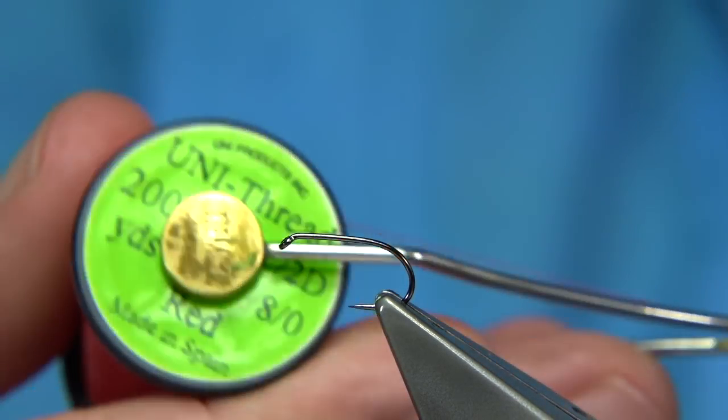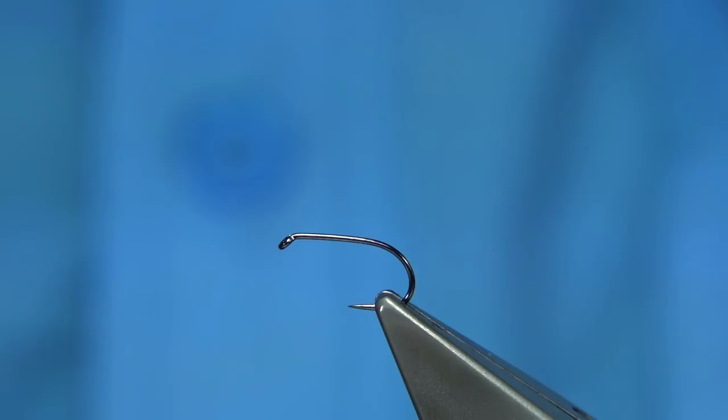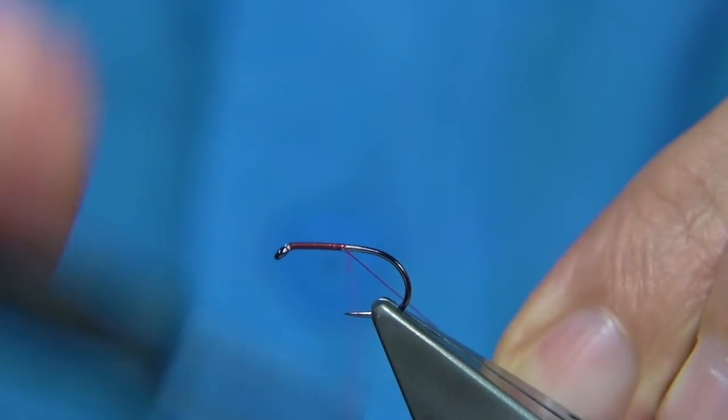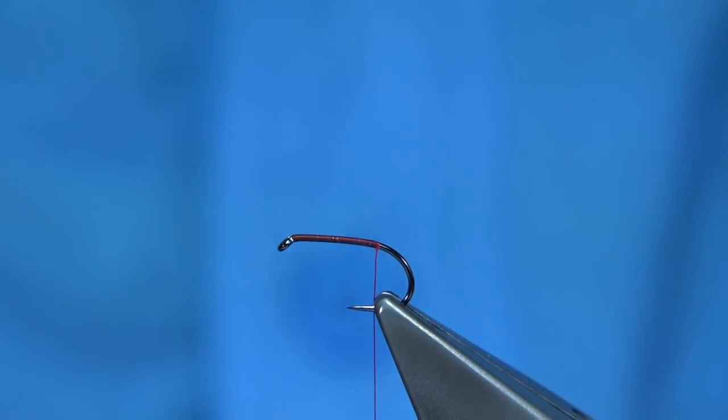For thread I'm going to be using Uni thread in 8-0 in red. Now we start the thread — first I'm going to put some wax on it so we have plenty of grip. Start at the eye and walk our way down, taking the thread to the point just before it goes round the bend, then remove the waste.